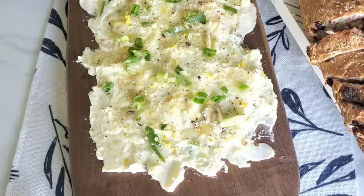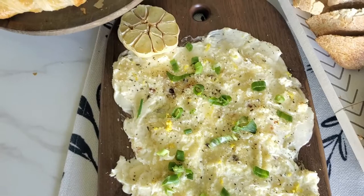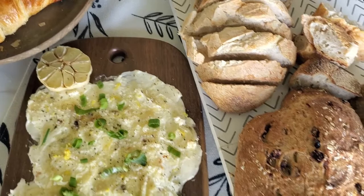And there you have it — our butter board! It turned out so good. We have a variety of bread from Wild Grain to dip into it. This is perfect for the holidays and so easy to make.